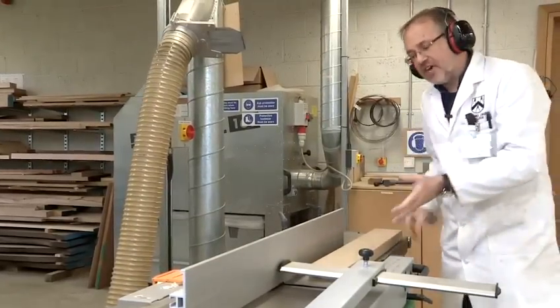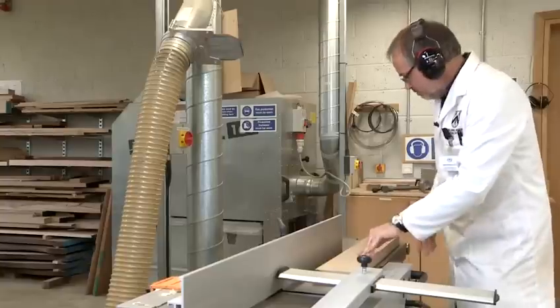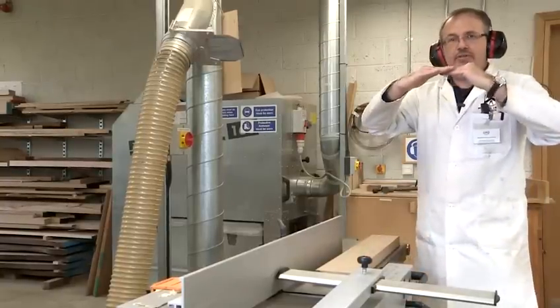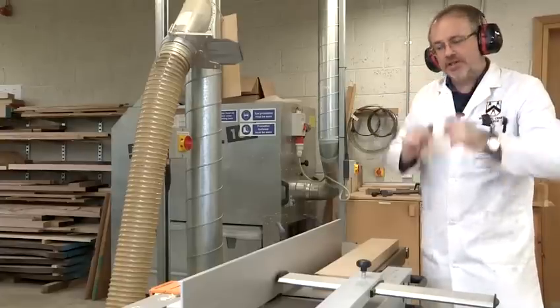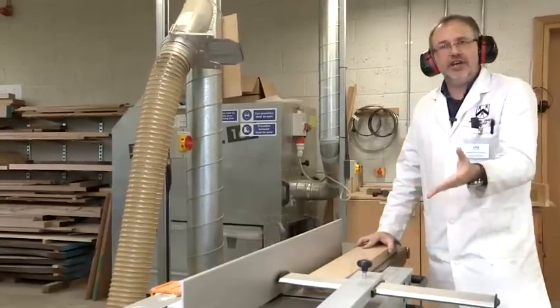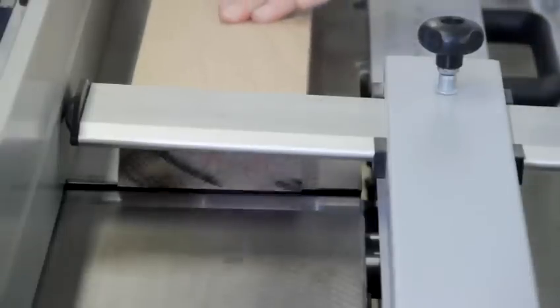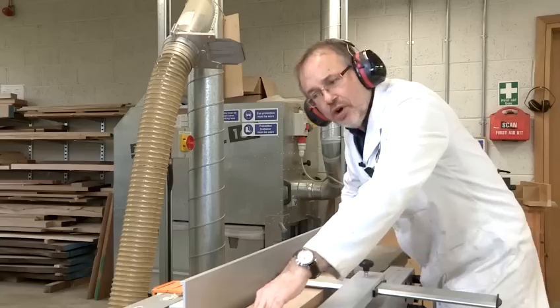The depth of cut — how much I take off — is adjusted by this lever here, which allows the table to go up and down to the amount of blade that is projected to create the cut. As you saw when I put that one through, it hardly took any off. So I'm going to take a bit more off for now so you'll get a slightly different sound. And that's now taking wood off.